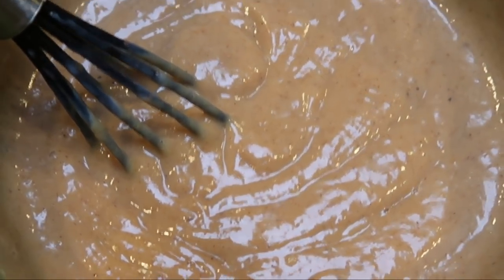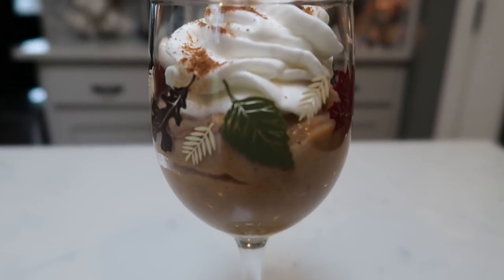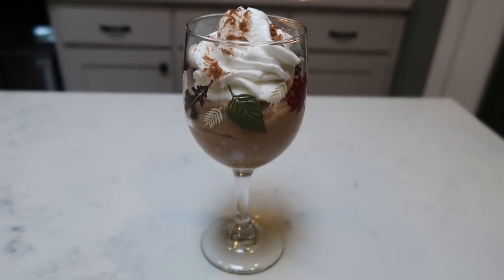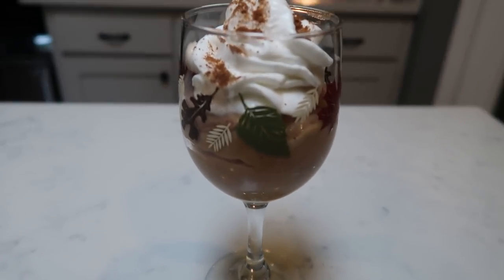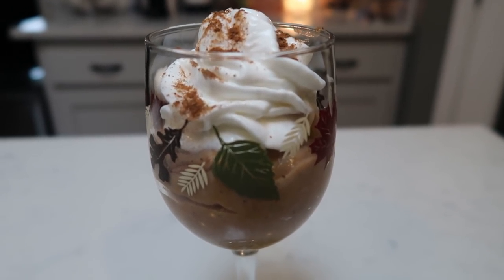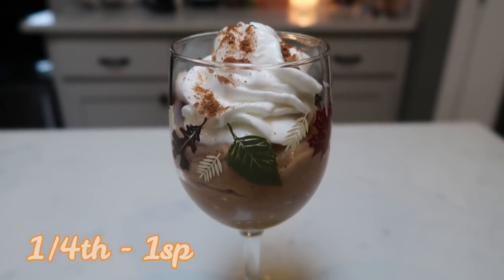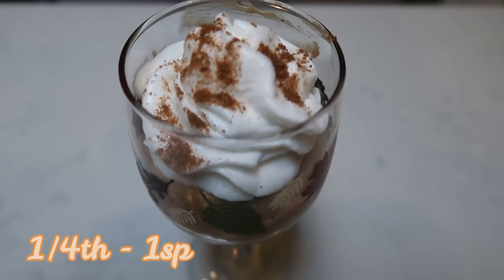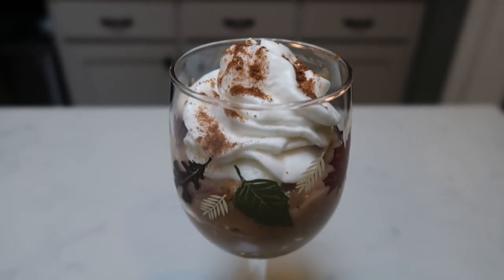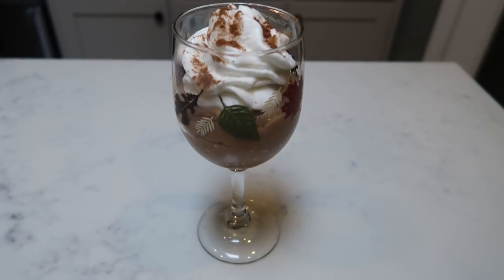Here is our pumpkin pudding — look at this, you guys! So delicious. I have it here in my cute little fall glass. Our homemade pumpkin pudding makes four servings and one fourth of the pudding is only one smart point. I topped it with a little bit of fat-free ready whip and some pumpkin spice from Dax. This entire dessert is one smart point. You can't beat pumpkin pudding for one point.